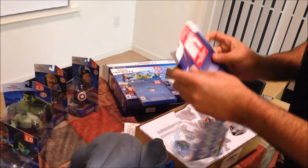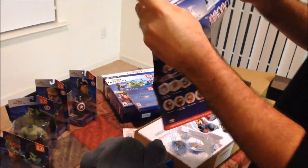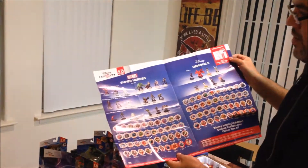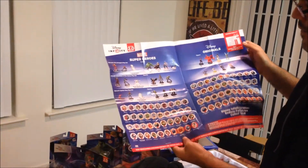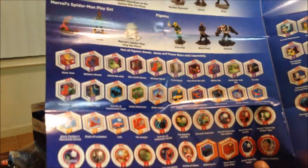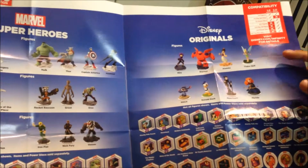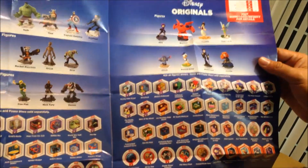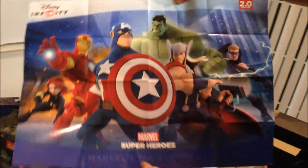It also comes with a checklist of all the currently available Disney Infinity 2.0 figures and play sets. Looks like currently for Marvel there's the Avengers, Guardians of the Galaxy, and Spider-Man play sets, along with all of these power discs. From the Disney originals, it looks like there's Donald Duck, Maleficent, and some characters from Big Hero 6 — which is funny, they're not categorizing them as Marvel superheroes. And on the back of it, there is an Avengers poster.